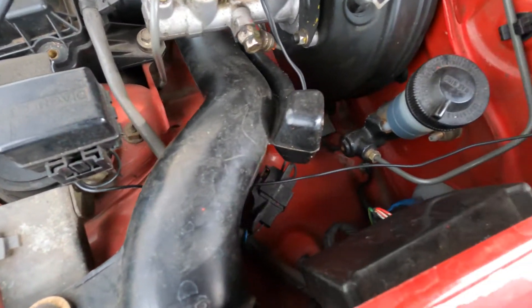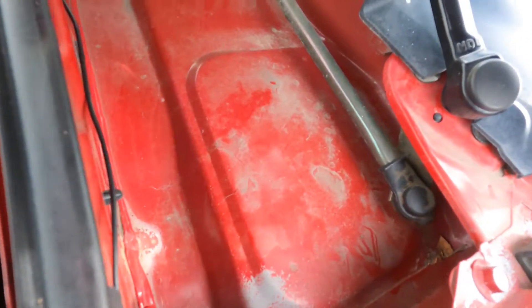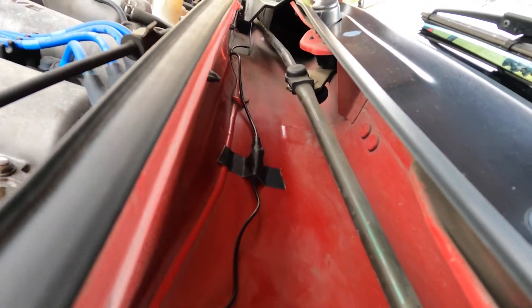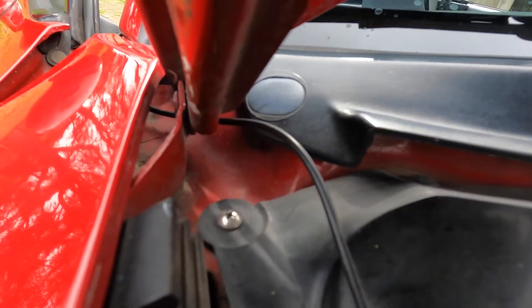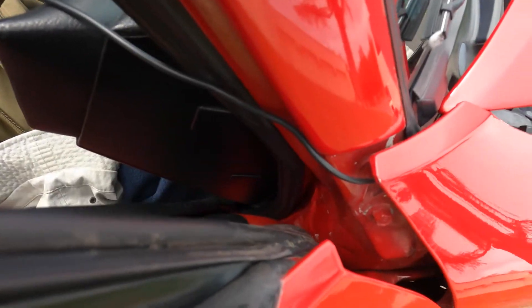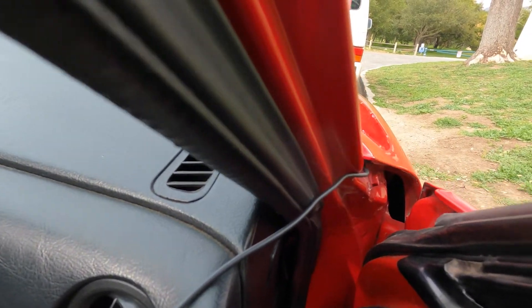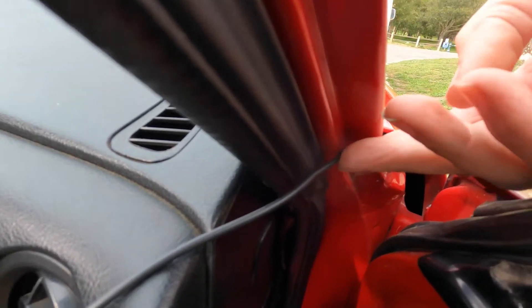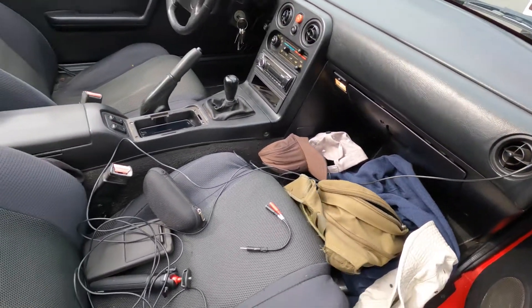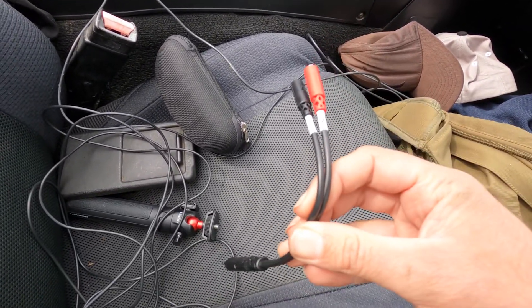I wrapped the wire around that, went under there, found a nice little access hole, taped it, and it's going along inside this wiper cowl. Taped the connection again, and I found a nice little access around the hood hinge — there's a nice little hole in the back of the fender. Then I can just pinch it in the door seal, and run this and the exhaust mic at the same time into this wonderful stereo breakout cable.